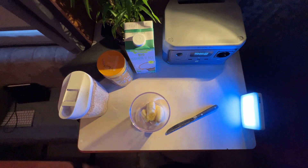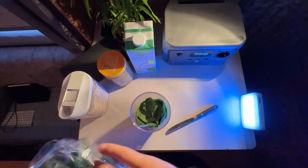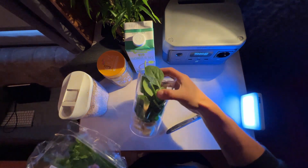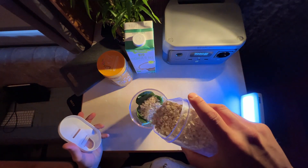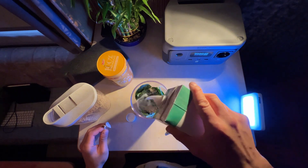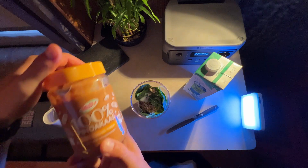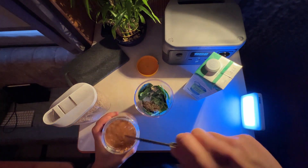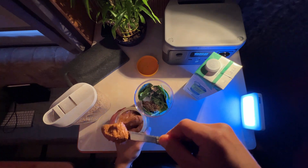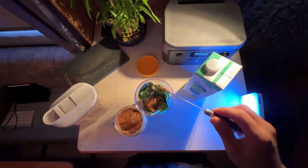We put in some spinach — basically any random amount — then add some oat flakes, some coconut rice milk, and some 100% peanut butter. It's quite a big spoon — this might be a little too much, but let's go for it.